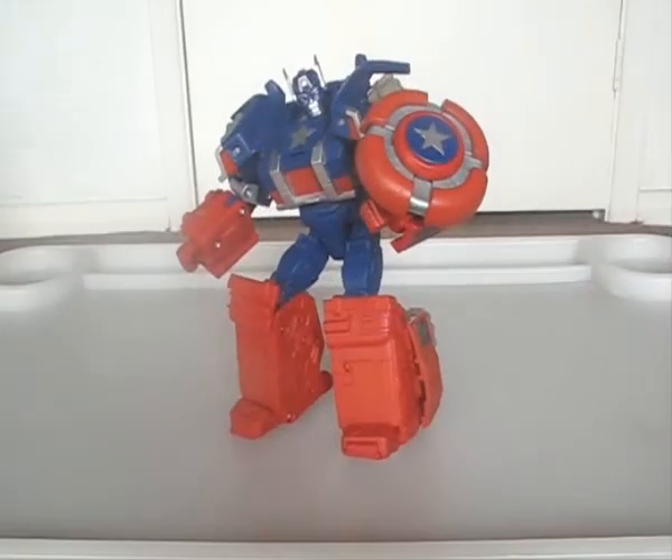If the colour layout wasn't so bad in vehicle mode, I'd recommend this figure a bit higher. As is, he's merely okay. At least he's not the garish mess that Thor is. It's back to the Revenge of the Fallen figures next time, with Breakaway. Until then, till all are one.